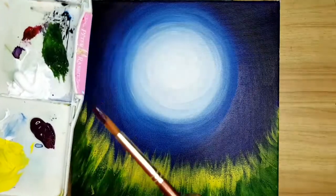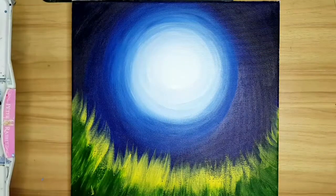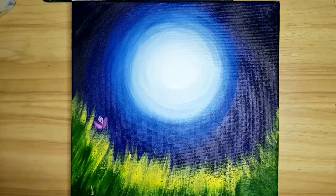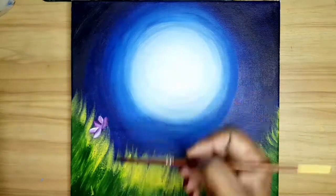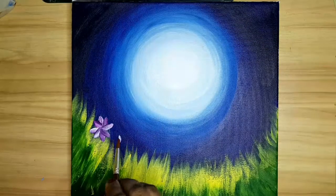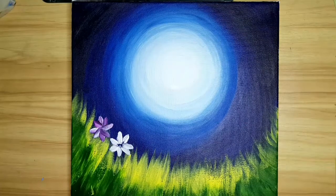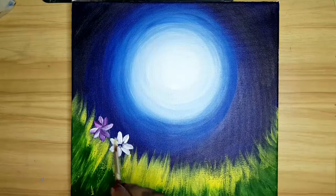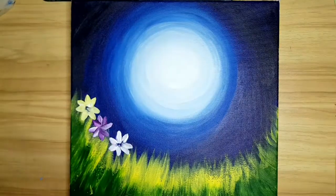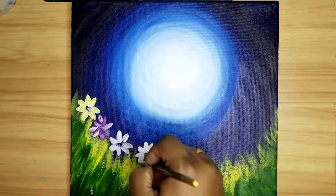Now we can draw some flowers on the grass. For that I am using brush number 10. For the color I am mixing magenta and white. I am giving different colors for the flowers. Always try to take more paint on the brush so you will get a good shape of the flowers.